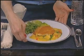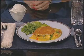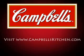Serve the family-pleasing easy chicken pot pie with a green salad in your favorite dressing and Pepperidge Farm cookies and vanilla ice cream for dessert. For this and over 1,800 more quick and delicious family-friendly recipes, visit CampbellsKitchen.com.